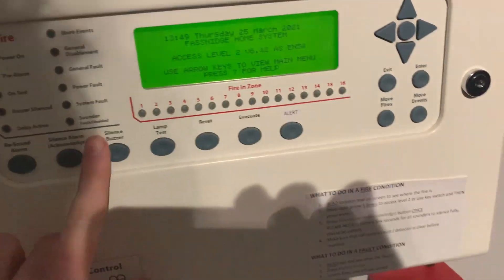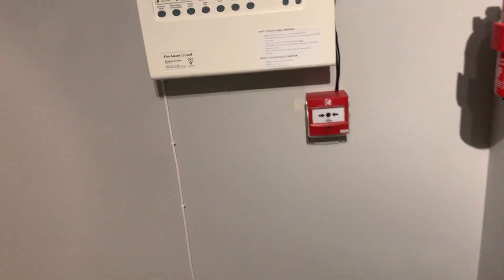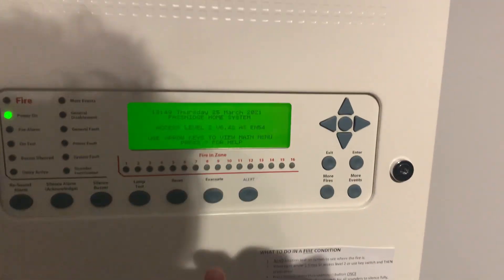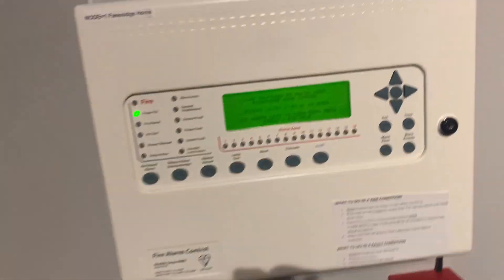Okay, so that's the test signal — just going to reset it. There we go. Now we're going to get the smoke, just get the smoke Saber off. We're going to see what it sounds like with the rest of the house, so we're going to press evacuate and test only one device.